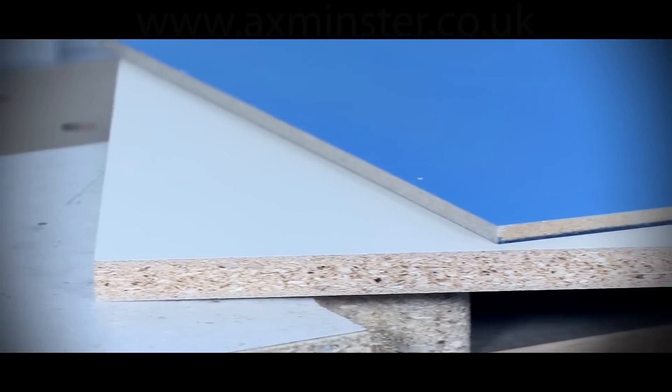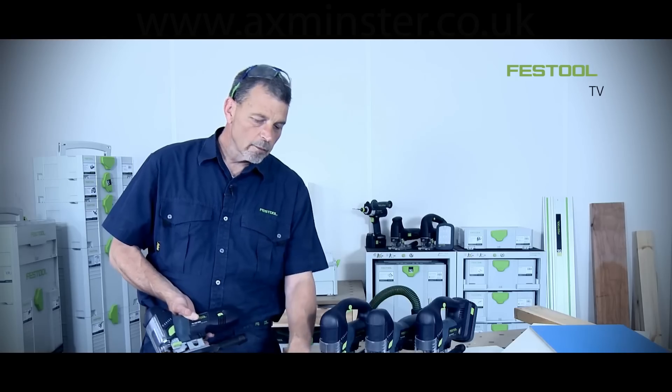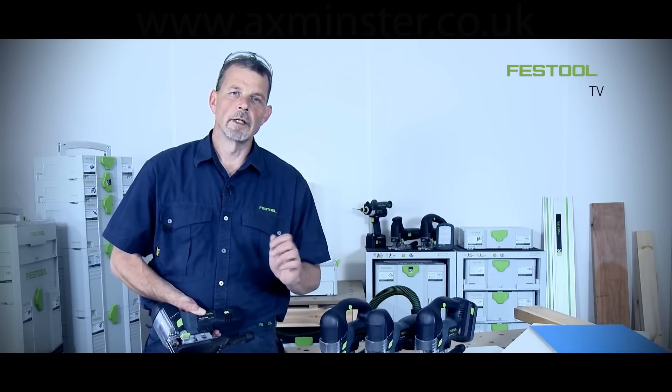You can work with laminate boards, melamine, painted surfaces, and also solid timber. Even when working with laminate-based material, I can work with the face up because with this jigsaw we can achieve a really fine cut.